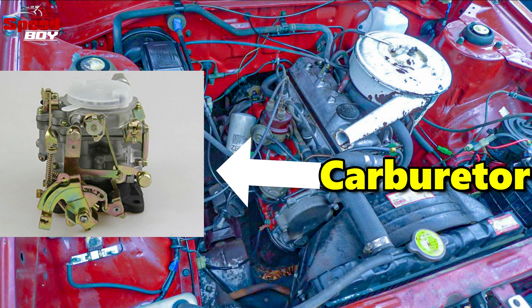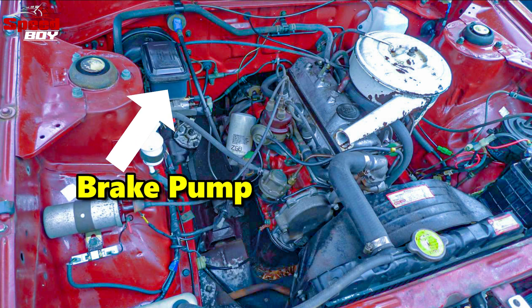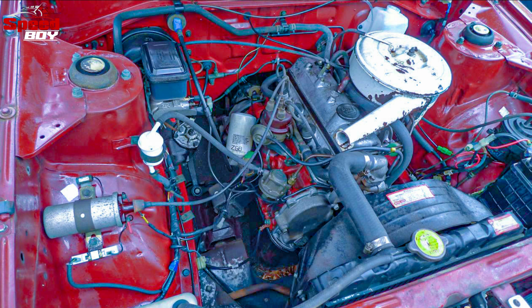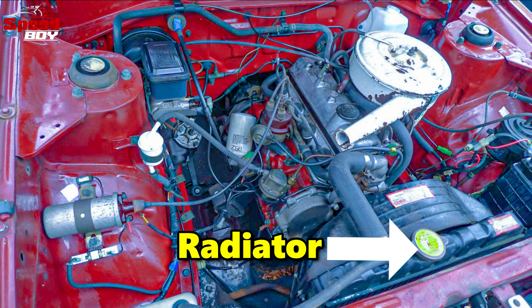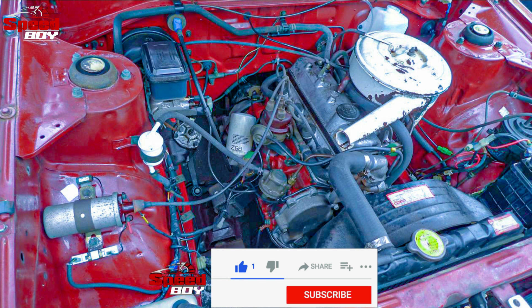I will show you the brake pump. I will show you the radiator. I will show you the heat in the air. I'll tell you how to talk about the engine room.